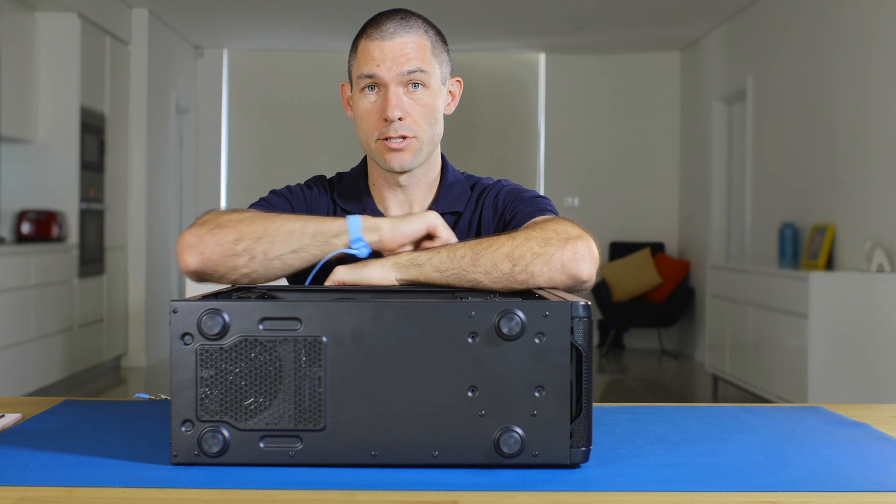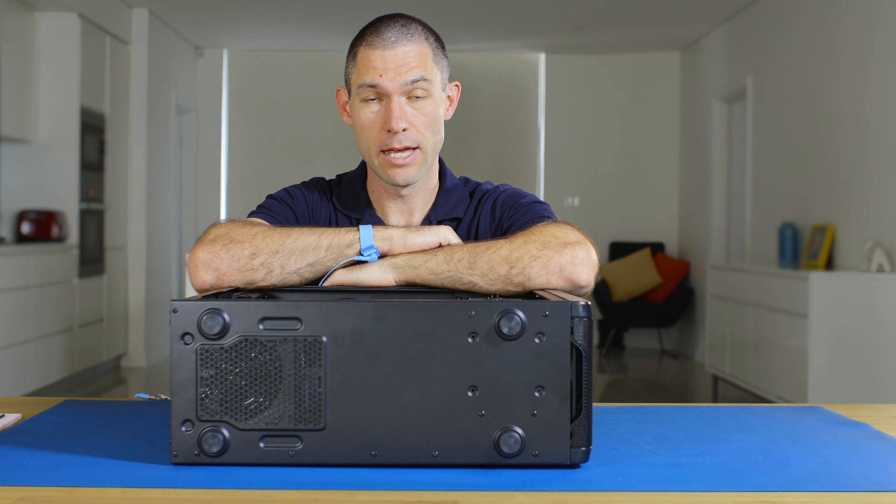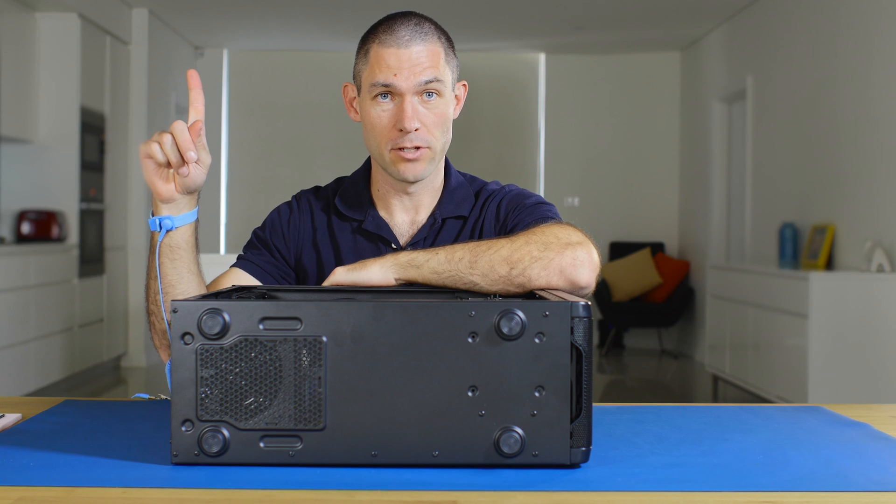This is also a hardware-only installation video. If you want to jump straight to how you install Windows and you've already put the hardware in yourself, then you can have a look at that linked video.